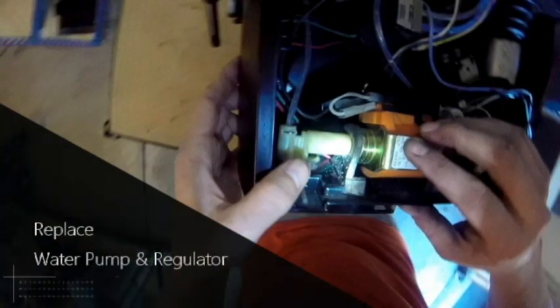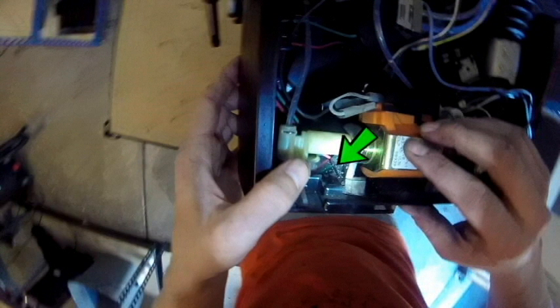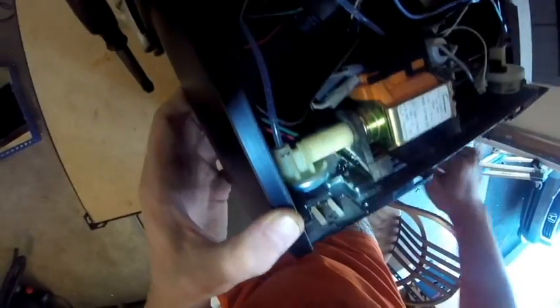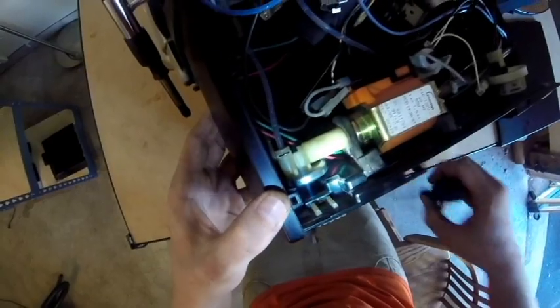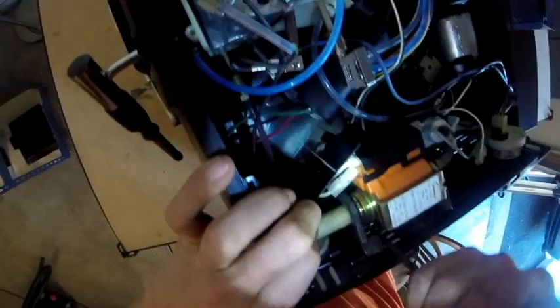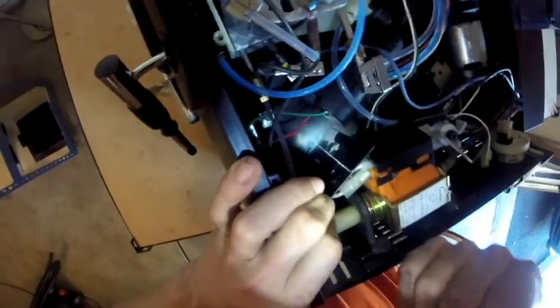Finally, we're going to put the pump and the regulator back into their positions. This is done by tucking the rubber lip back into its spot on the frame. This is where you can use your awl or screwdriver in order to push the lip down and into the plastic mold where it sits. This rubber acts as a holder for the pump, and it also acts as a shock absorber for when the pump turns on.